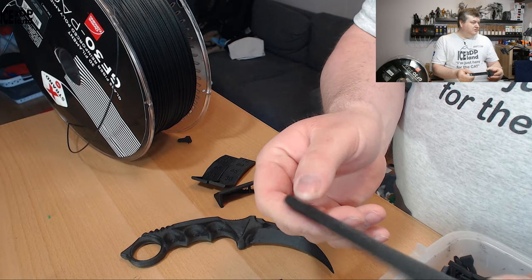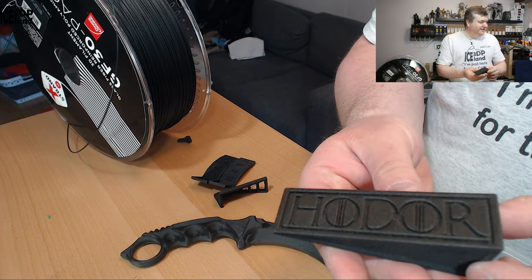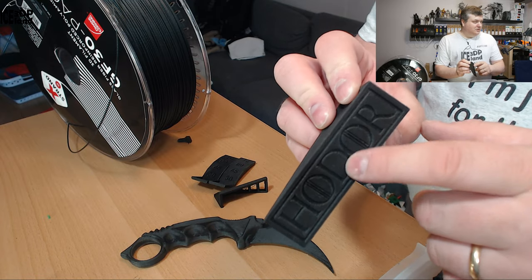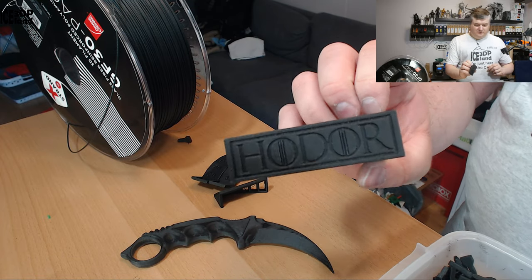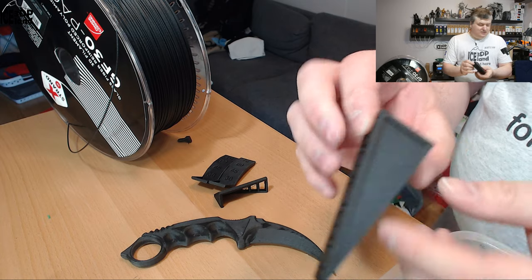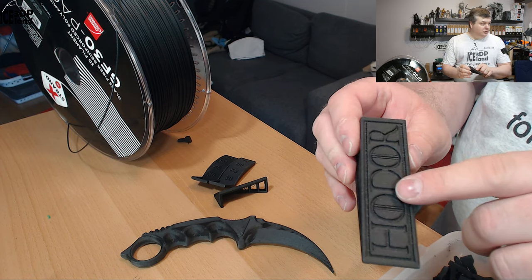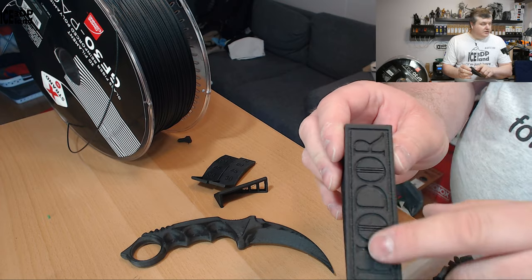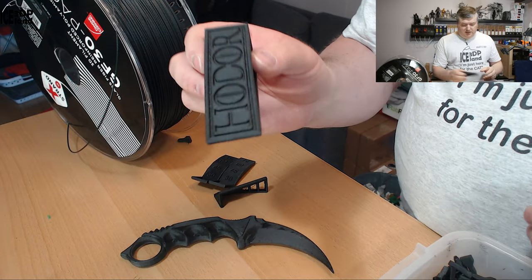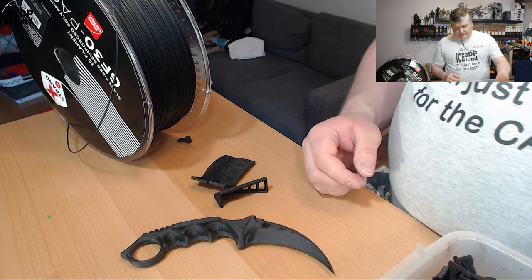Here's a door stopper with the 'Hold the Door' text from Game of Thrones — a funny model. It looks great, the sides are very smooth, and the top layer looks really nice. This is a very practical use case for a tough filament since it'll be knocked around by the door a lot, and this filament is extremely strong.